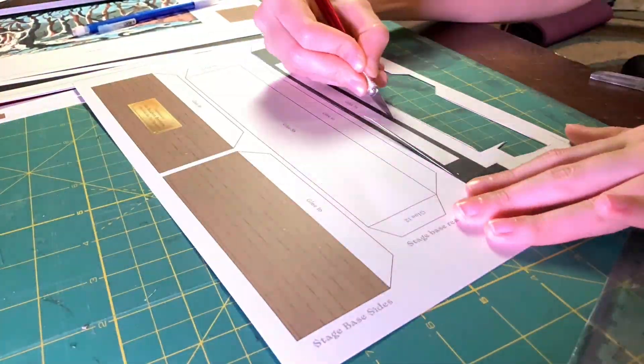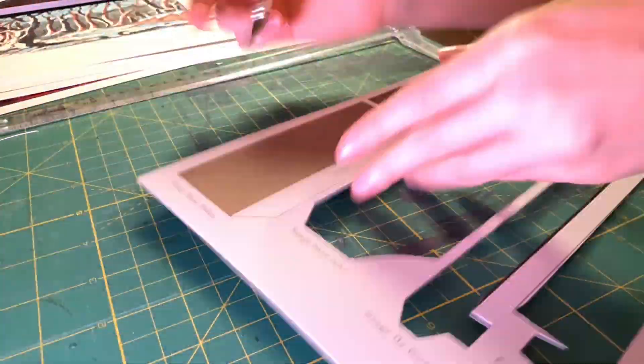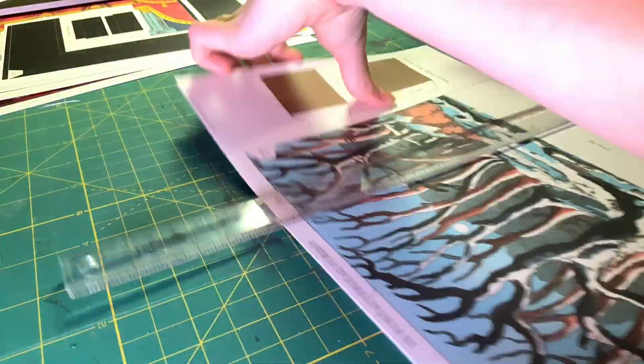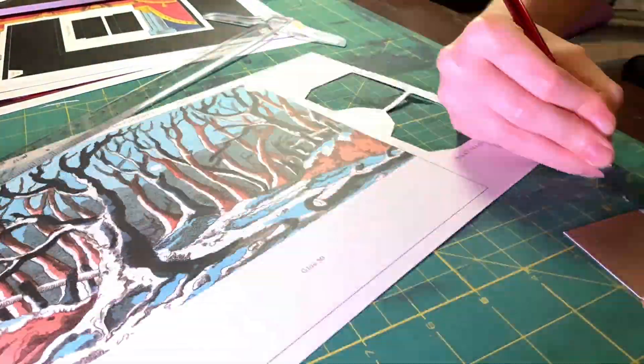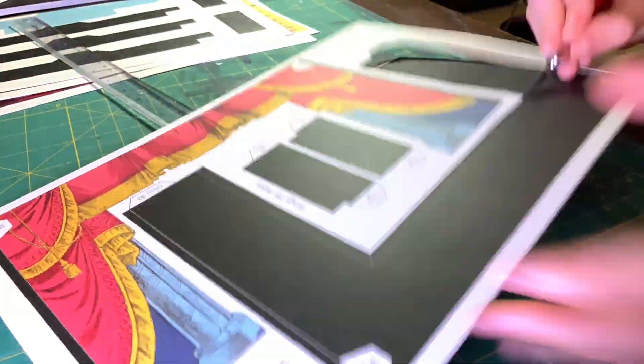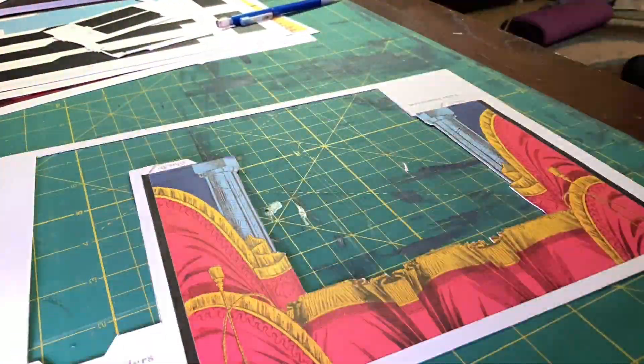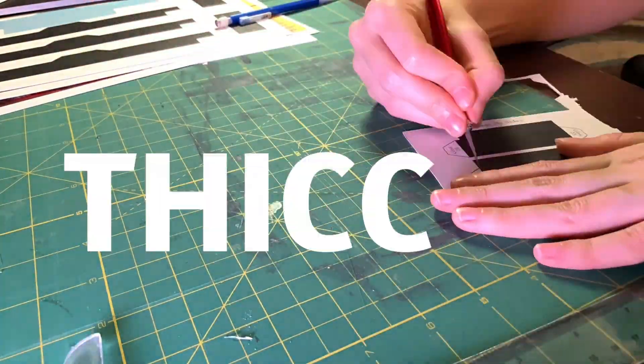Not all of these pieces are actually necessary for the theater, though the vast majority are. The rest are just little scenes and backdrops that I can add to the theater in order to sort of change the setting and do different plays. After I cut the pieces out, I also take an exacto blade and lightly score along the fold lines so that the pieces will fold more easily, since this is a pretty thick card stock.